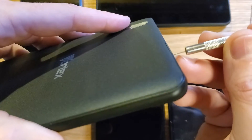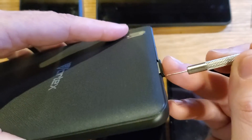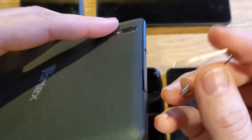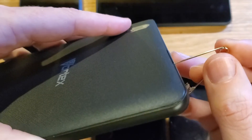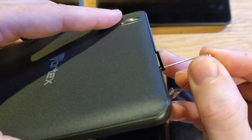It feels like I might have it right there. None of this is pressing hard or forcing — just gently. And if you only have a safety pin, you want to have it at an angle as well.